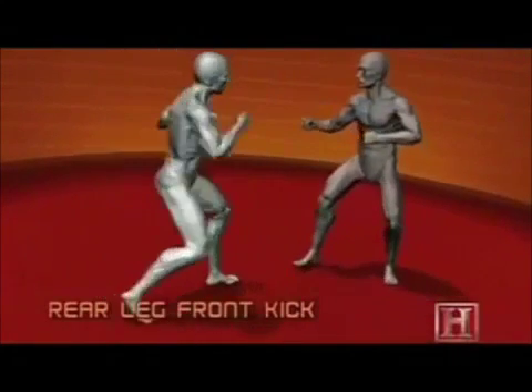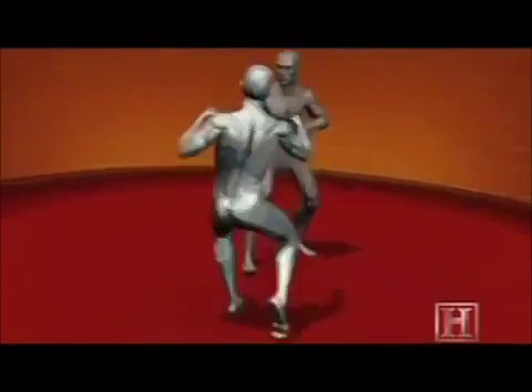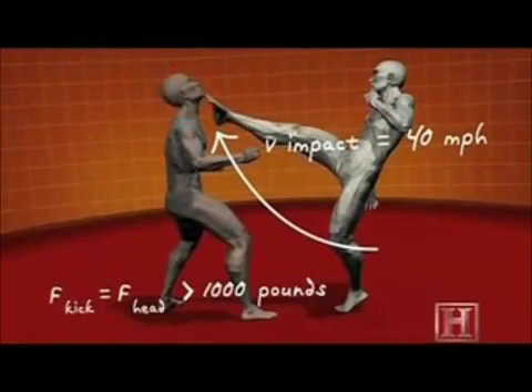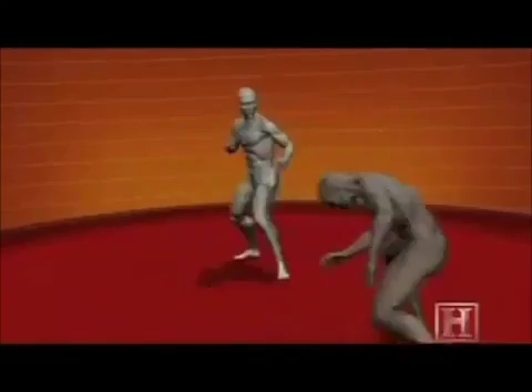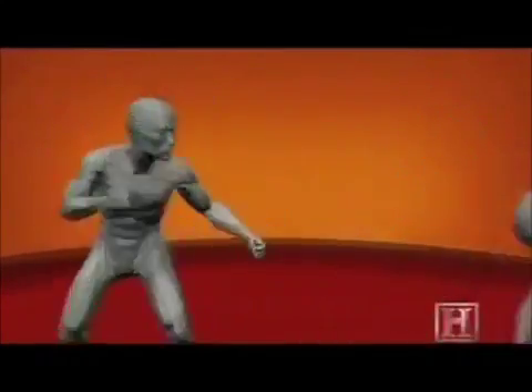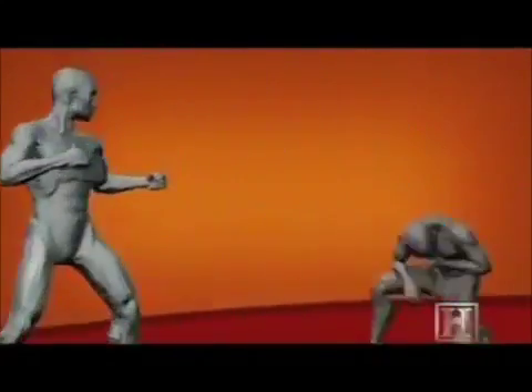This kick is all about speed. The further the foot travels, the greater its acceleration and the more dangerous a weapon it becomes. Powered by the muscles of the hip flexor and the quadriceps, by the time your foot reaches your opponent's throat it's traveling nearly 40 miles per hour. That type of speed yields over 1,000 pounds of force — enough to puncture the Adam's apple and crush your windpipe.